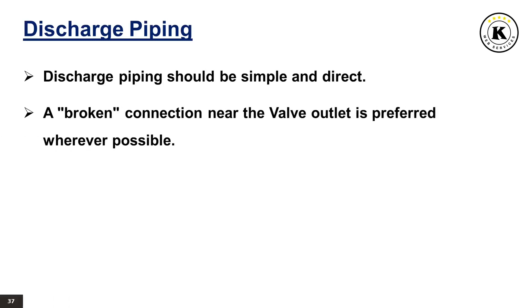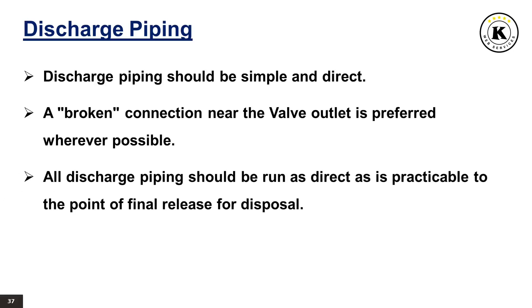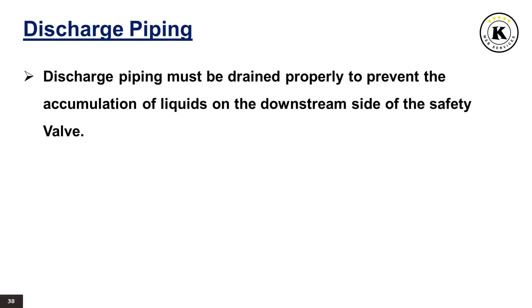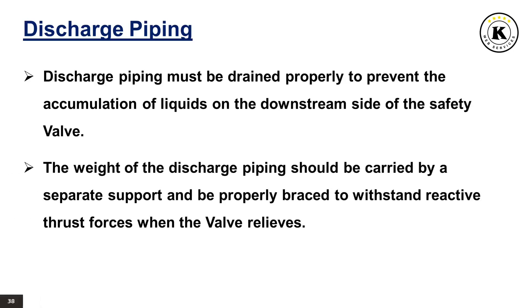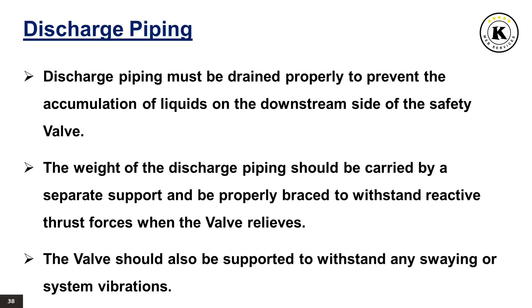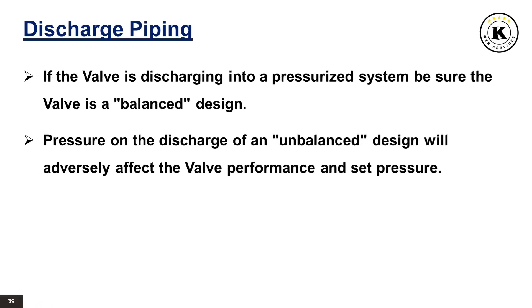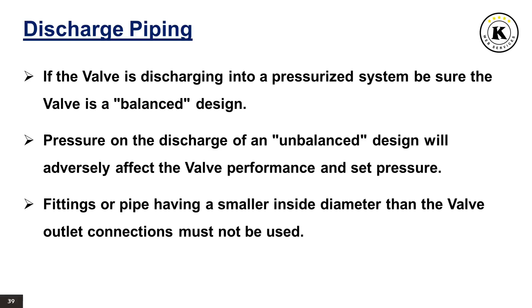Discharge piping should be simple and direct. A broken connection near the valve outlet is preferred wherever possible. All discharge piping should be run as direct as is practicable to the point of final release for disposal, and the valve must discharge to a safe disposal area. Discharge piping must be drained properly to prevent the accumulation of liquids on the downstream side of the safety valve. The weight of the discharge piping should be carried by a separate support and be properly braced to withstand reactive thrust forces when the valve relieves. The valve should also be supported to withstand any swaying or system vibrations. If the valve is discharging into a pressurized system, be sure the valve is a balanced design. Fittings or pipe having a smaller inside diameter than the valve outlet connections must not be used.